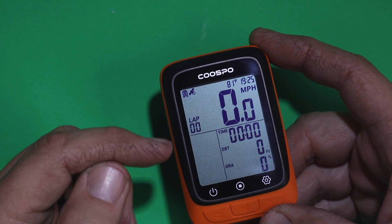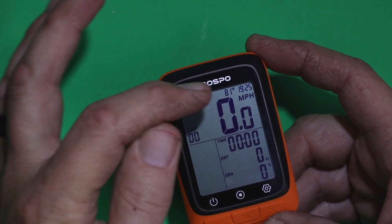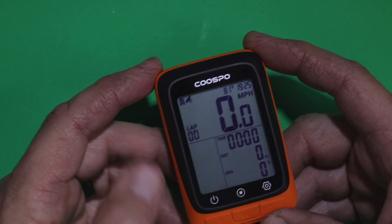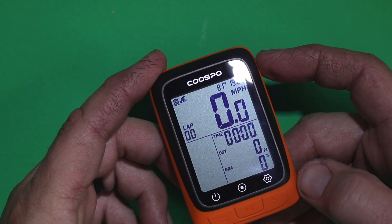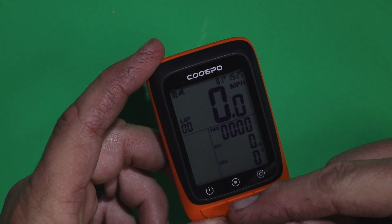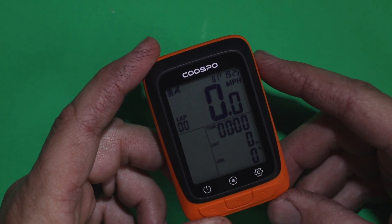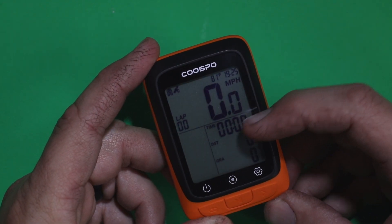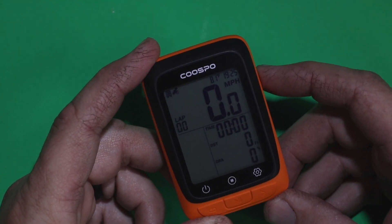On the home screen you're going to see miles per hour, the temperature outside, and the time of day. I've set this one for miles per hour. When you start your workout, hit the start button and it will begin tracking the time you're working out and the distance.